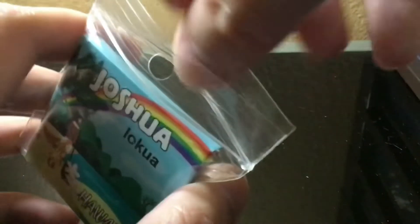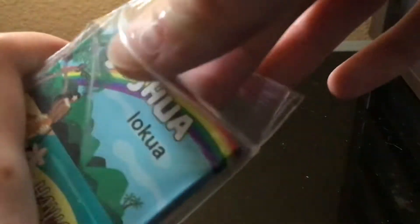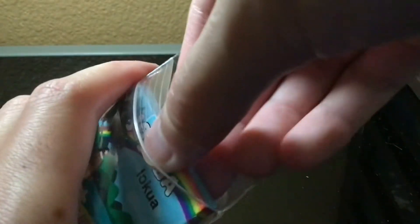Let me just go ahead and open this up. There we go — it's hard to take out.